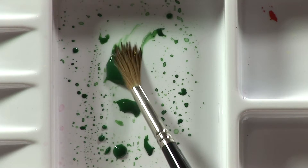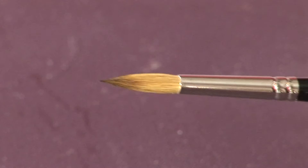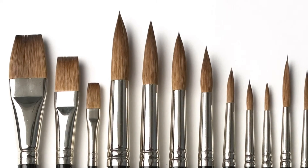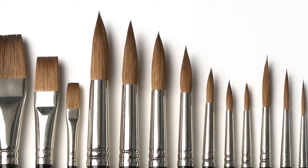SAA Kolinsky Sable brushes are the best money can buy. They're made from the finest Kolinsky sable and each brush is handcrafted to the highest possible standard. They hold a lot of liquid, point really well even after continuous use, and last for a very long time, making them great value for money.